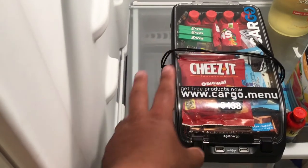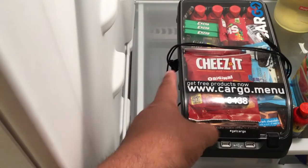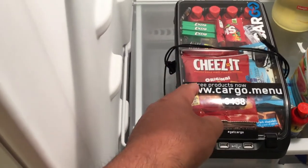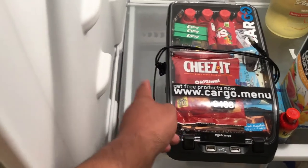So when you're in your car driving, everything is nice and clean and fresh. Yes, it might be cold, but it's better cold than giving them melted products that they actually paid for, or that are completely free through Cargo.